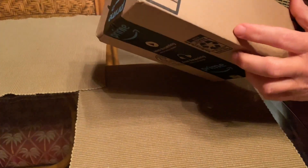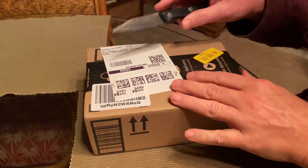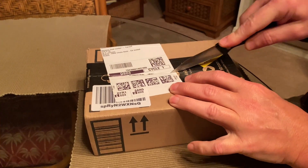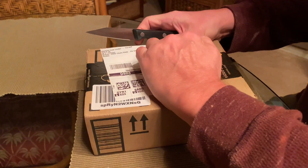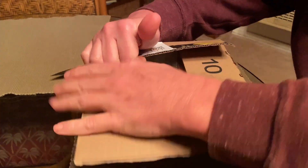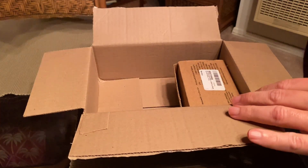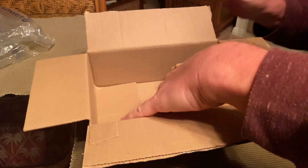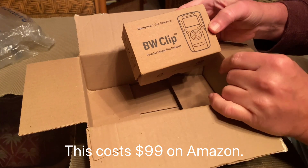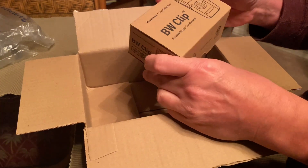Received this package in the mail today from Amazon — this is the unboxing of my new BW Clip hydrogen sulfide gas detector. This is the second or third hydrogen sulfide gas detector I've bought over the years, and I was due for a new one. It comes in a little box like this; BW Clip is the name, made by Honeywell.